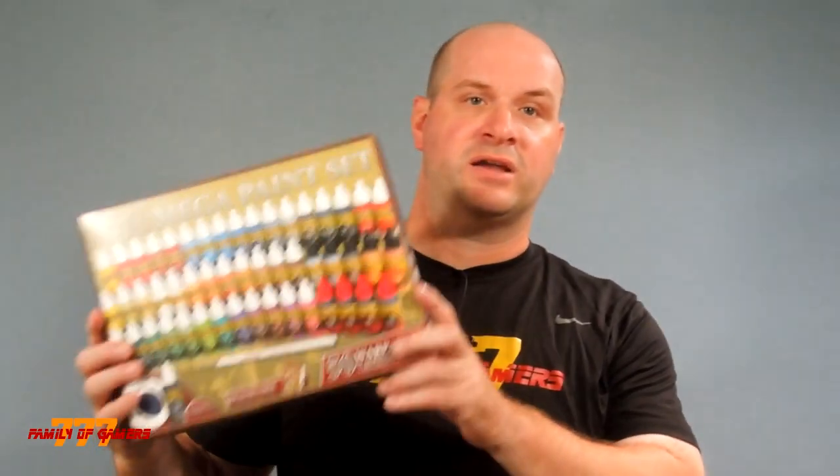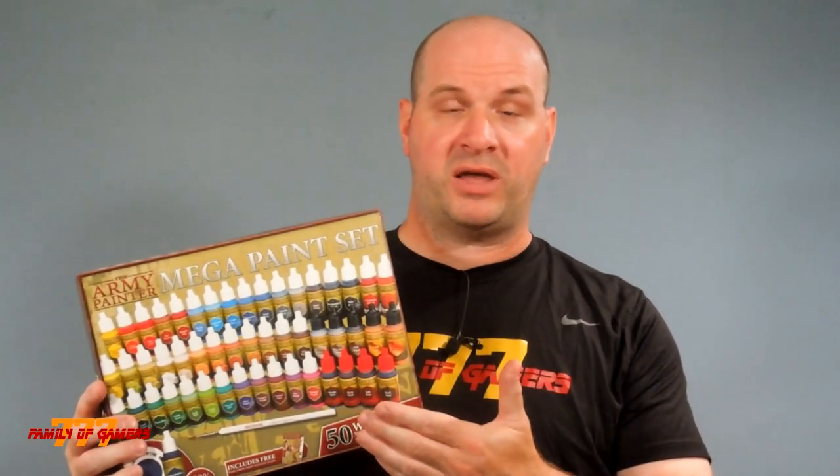The Army Painter Mega Set — for the money and how the paints perform — gets Coach's seal of approval. Go out and get yourself a set, or even try a few colors to see what they're like, and let me know what you think. I've had positive results and I hope you do too.